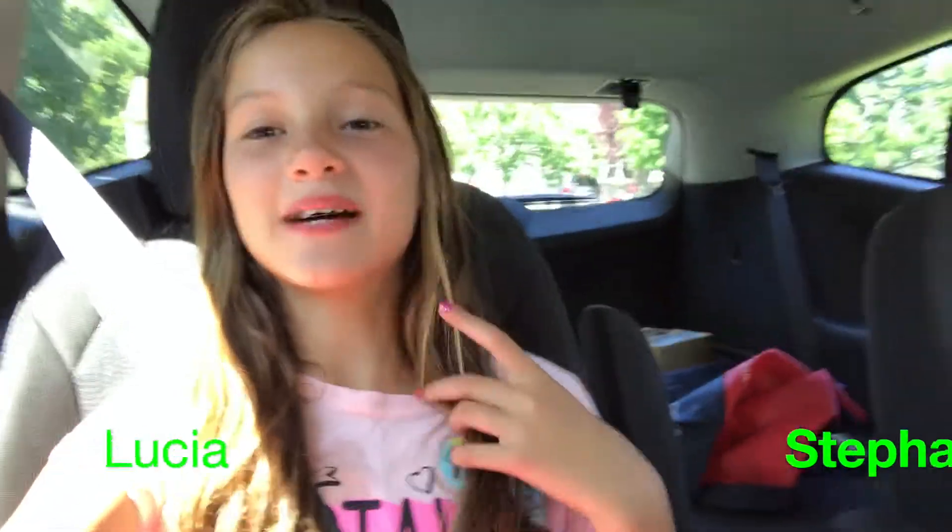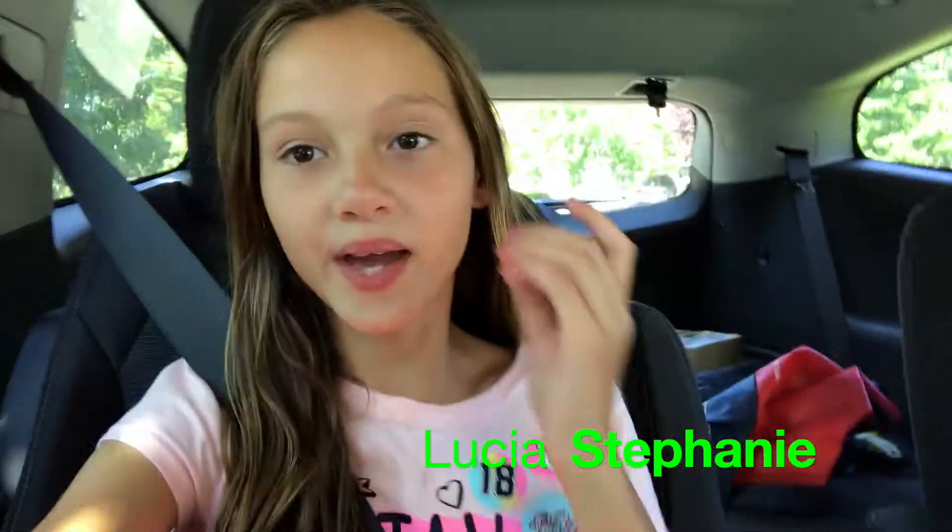Hey guys, welcome back to my channel. Today I'm doing the dollar store school supplies challenge. Me and my mama are going to the dollar store and I'm gonna try to see if the dollar store products are good for school.